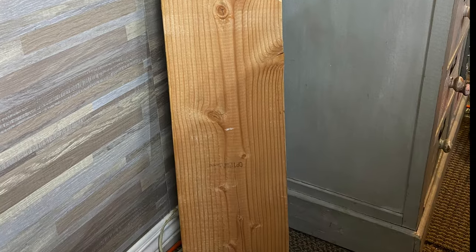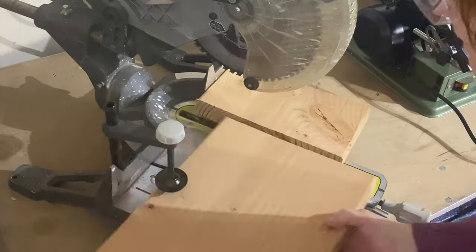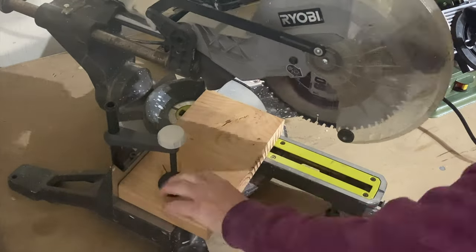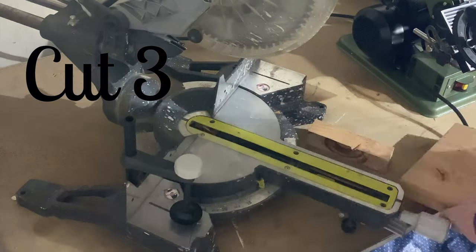This is the first piece of scrap wood that I cut up, and this was going to be a nice easy project. If you don't have a way to cut your wood, you can always get Home Depot or Lowe's to cut your wood for you.